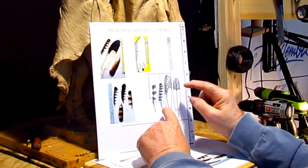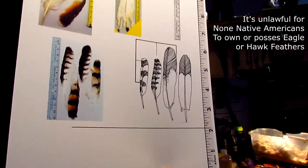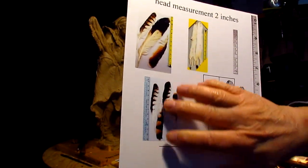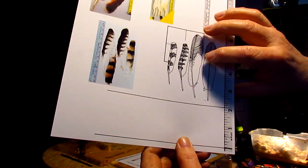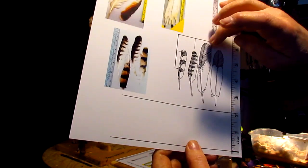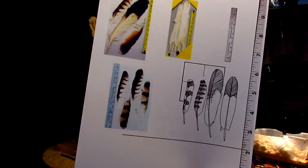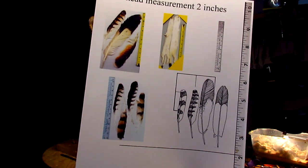What I've done is scaled these feathers to match the head measurement. I took actual feathers, borrowed from my Native American friend, and laid them on a table with a ruler next to them — as you can see here. I also scanned them into my computer, drew them out, and added an average head measurement as a scale. That way the feathers are exactly proportional, not too big and not too small, so I can look more authentic in what I'm creating.